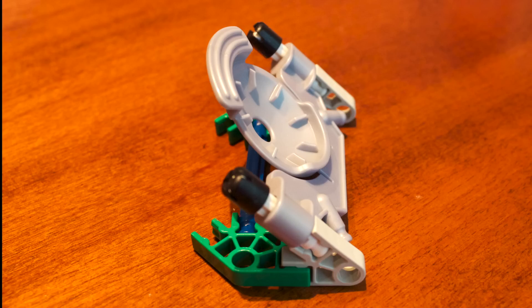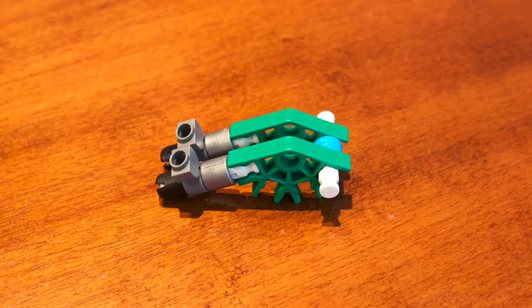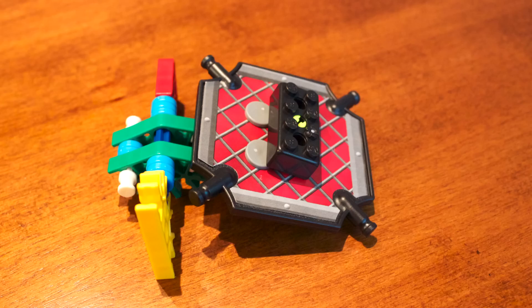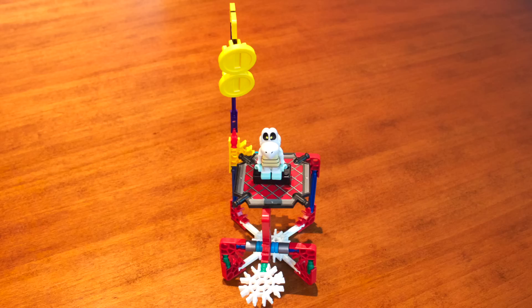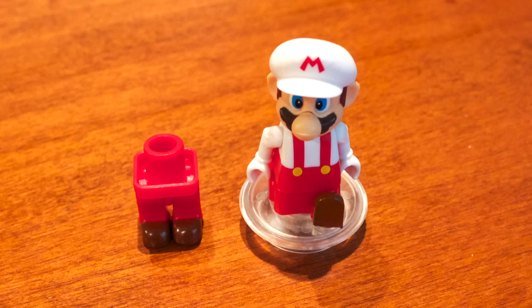Watch us build it! Here is the Mario figure attached to his own legs, and here is the Mario figure attached to the special piece to play the set.